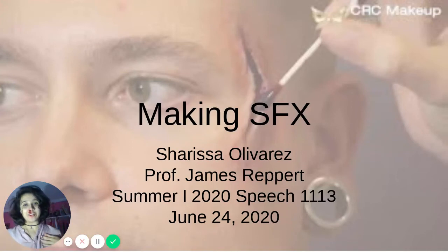Hello! My name is Charissa Olivares, and before I get my presentation started, I would like to say that I am 100% okay. My presentation is on making special effects.